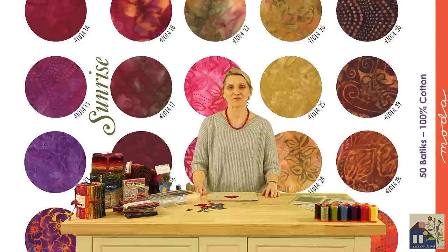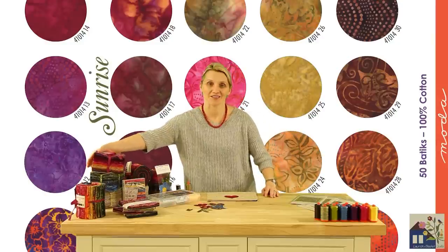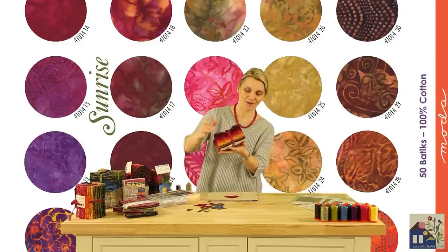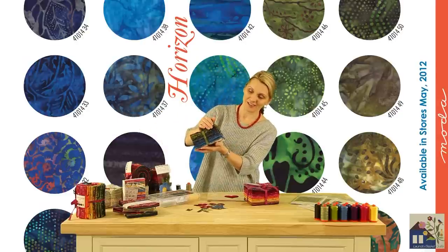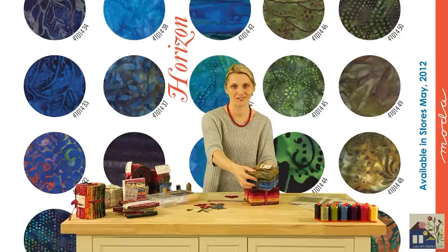Off at the Rainbow collection will provide you with a wonderful range of colors. Twenty of them are your sunset reds, where you will find light ones, darker ones, pink, beautiful yellows and browns. Another twenty of them are your horizon greens and blues — light ones, dark ones, a whole shimmer of new wonderful blues to create with.